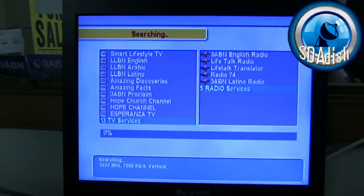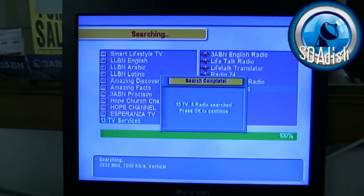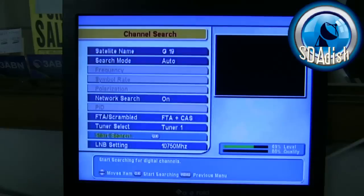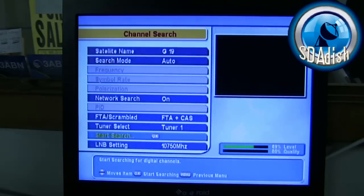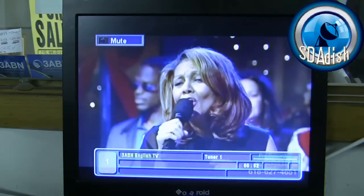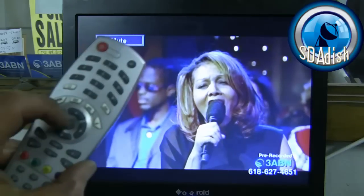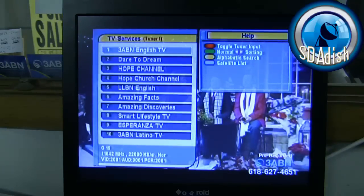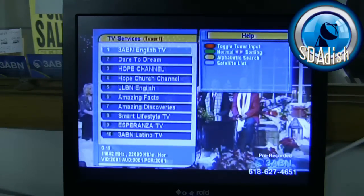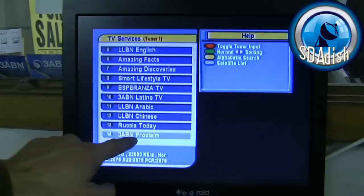The receiver will give you a picture. Once it's done, it'll display all the satellites and confirm that the frequencies have been located. Press OK one time, then press the exit button one time to exit. You should be back on your channels. Press the OK button in the middle — that's your list button — and press the up button one time. At the very bottom of the list is Proclaim.